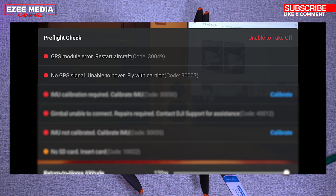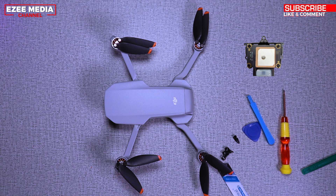At this point your drone is unable to fly or hover, that means your propellers won't start. What you should know is that your GPS module is faulty and this video is going to show you how to replace it.